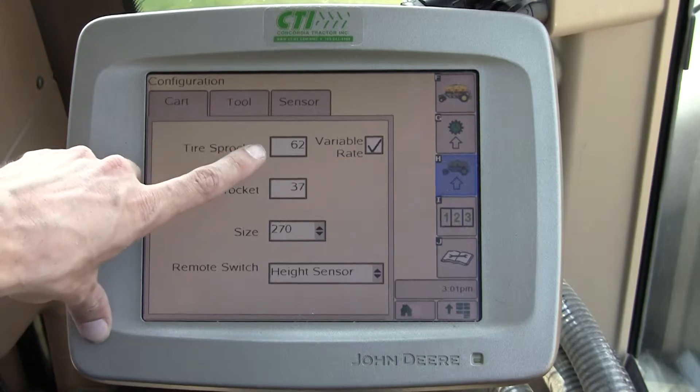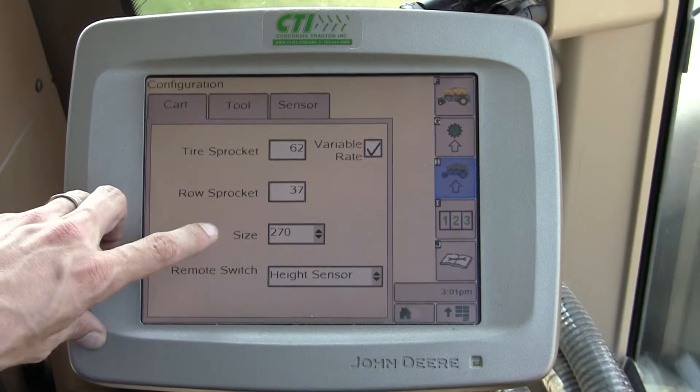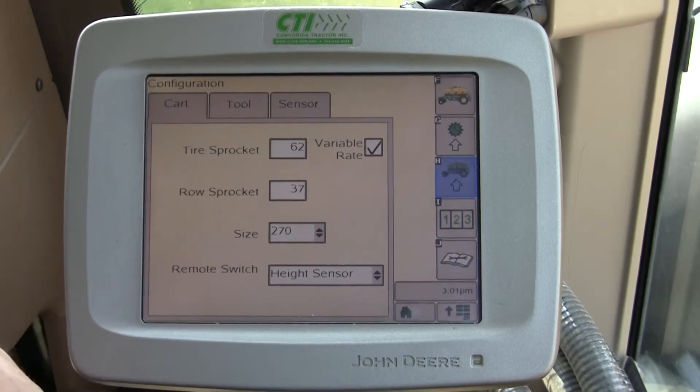This is where I specify the number of teeth on the tire sprocket, the number of teeth on the row sprocket, as well as the cart size and my remote switch — in this case a height sensor on my gang.